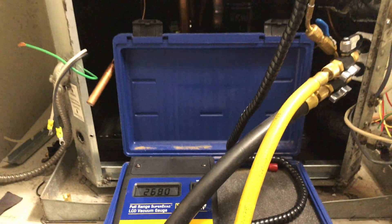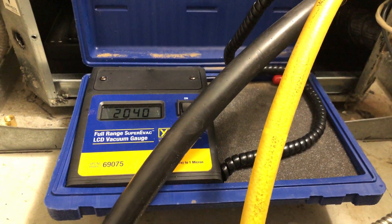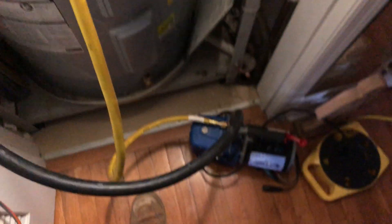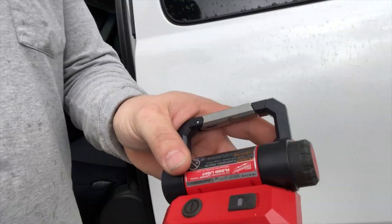While that's on a vacuum, I'm going to go grab some water, a little snack, and come back in about 15 to 20 minutes — should be good to go. I'm going to sit in the truck, eat my lunch, drink some water. This little Milwaukee flashlight here is pretty awesome — it's magnetic.